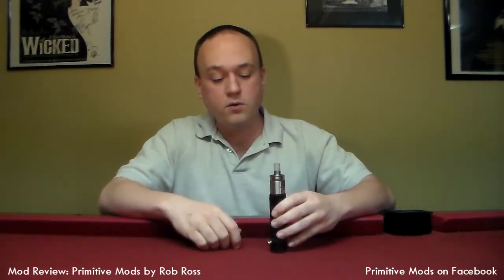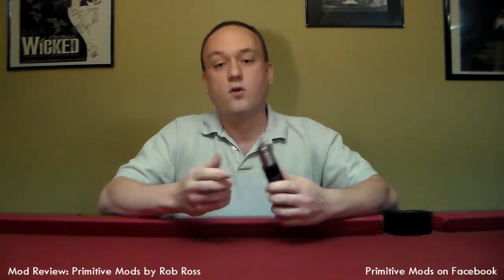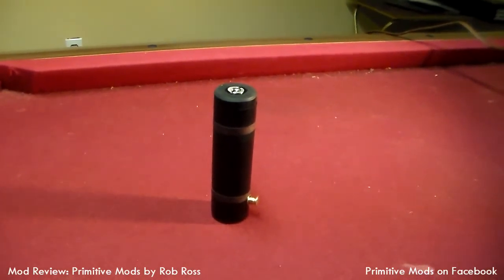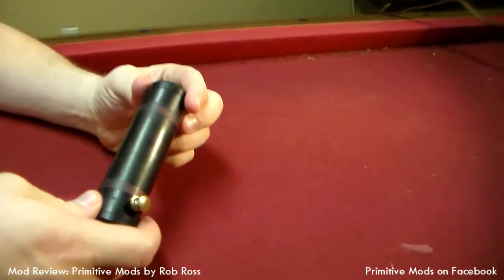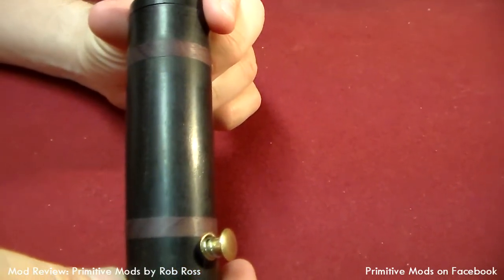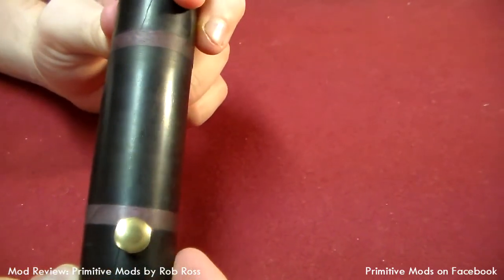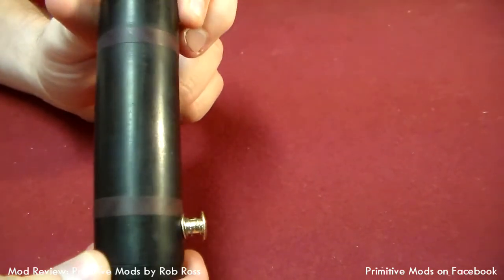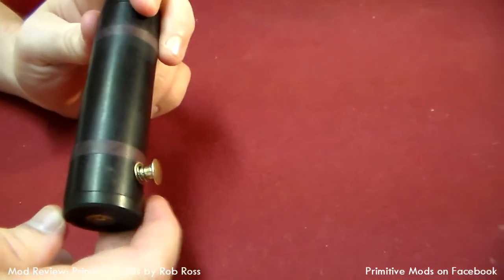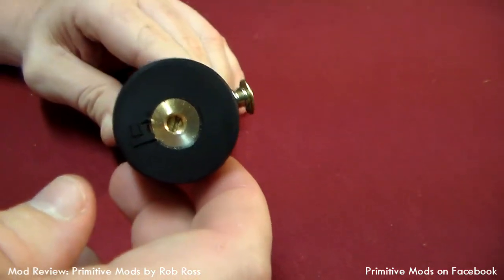We'll go over the numbers later, but I wanted to go ahead and do a teardown and show you what we're working with. One of the things I wanted to point out was the excellent choice in wood. The ebony and purple heart looks really good together - it comes off real dark, and yet as it's polished up and gets some hand action, it just really pops. We got our etched logo right there, and these cool brass fittings, including this little guy down here on the bottom.